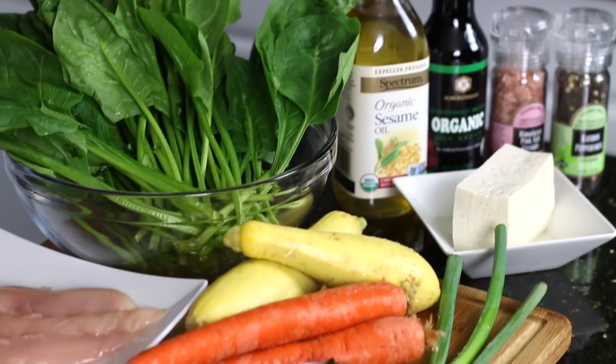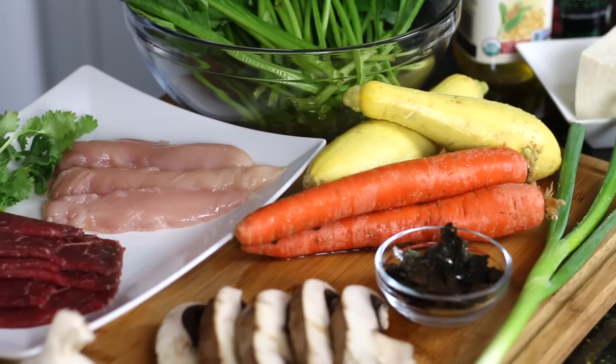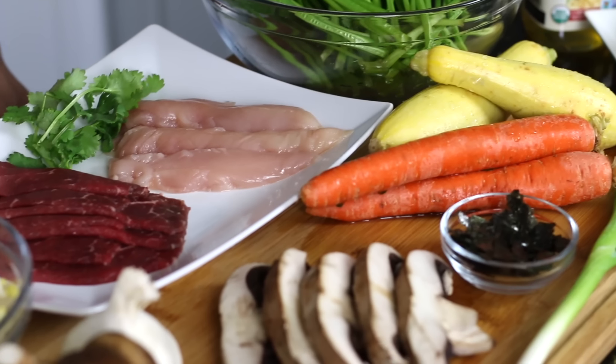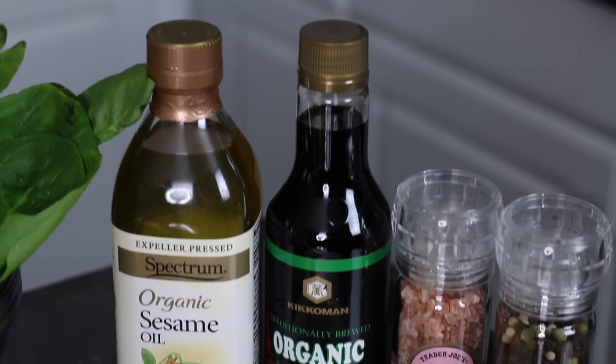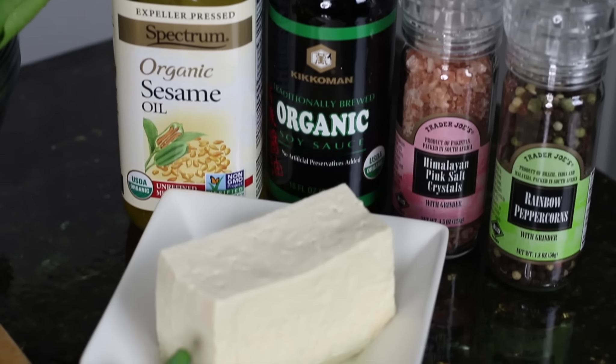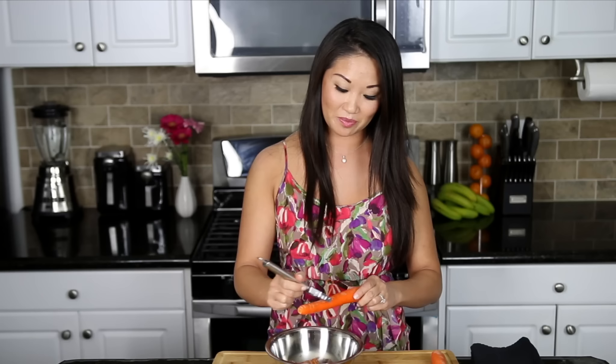Bibimbap in Korean means mixed rice. What this dish is, is really a bunch of individually sautéed vegetables — both hot and cold — meats, and even tofu, which are then placed separately around brown rice in a wheel of deliciousness. While this dish isn't complicated, it definitely has a lot of steps to it. I love all the vegetables that go into it because you're so full and the colors are so great that it's just fun to eat — you kind of get to have a little this and a little that.